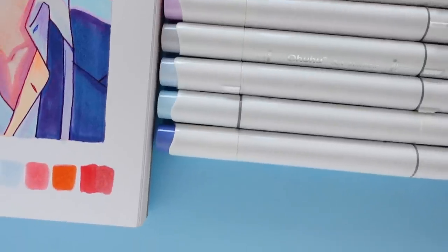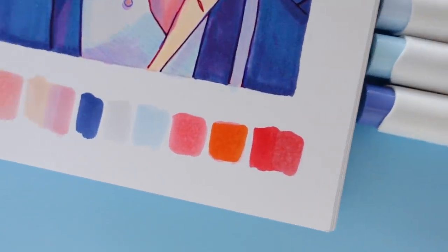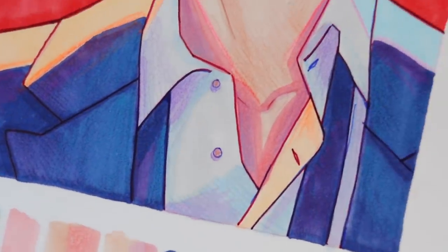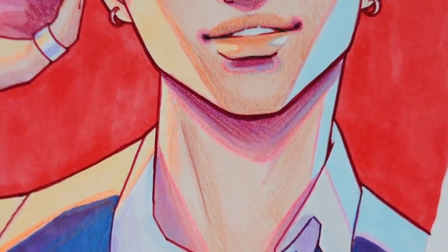Hello friends! I hope that you've been well. In today's video, I'm going to be taking you through the entire process of me working on this portrait using alcohol markers, colored pencil, and fineliners.